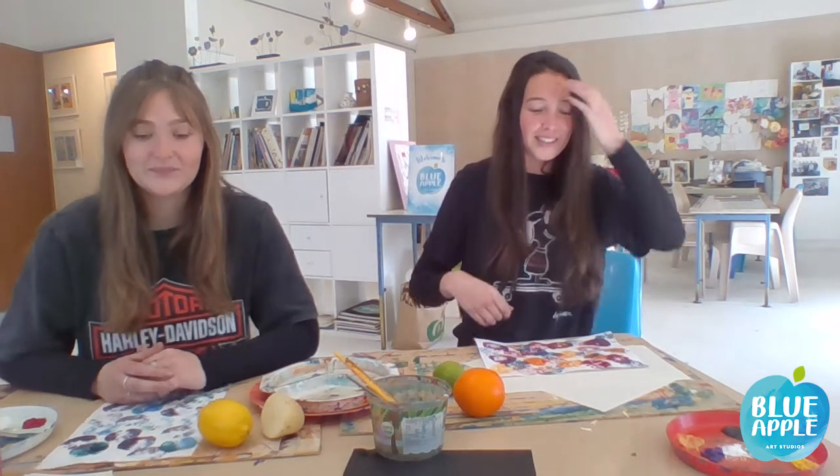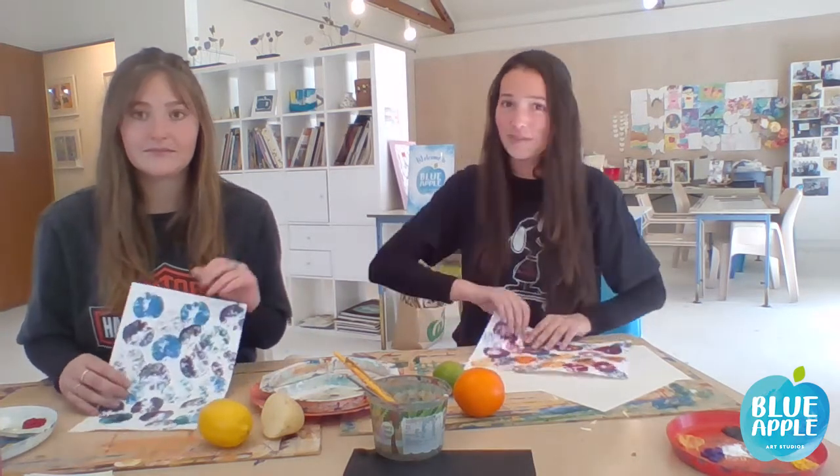Hi guys, it's Beth. I'm Kirsten from Blue Apple Art Studio and welcome to your third tutorial. Today we're going to do something very simple but very effective.